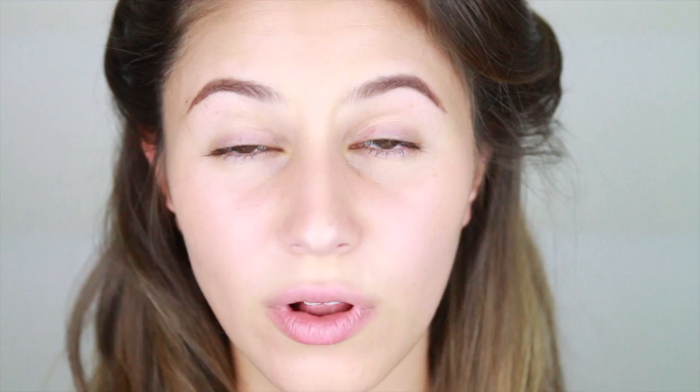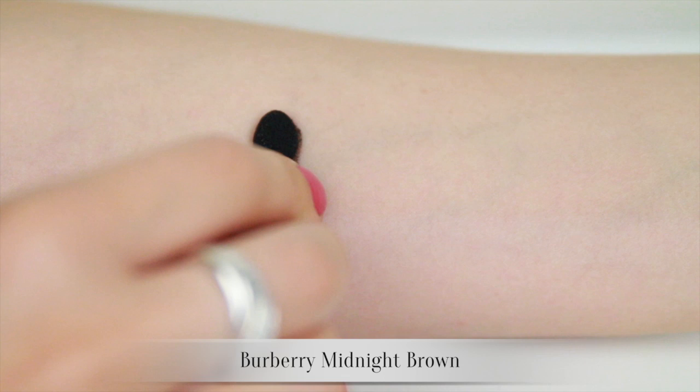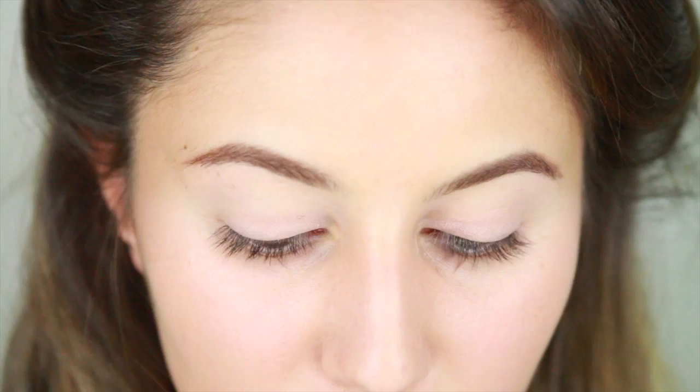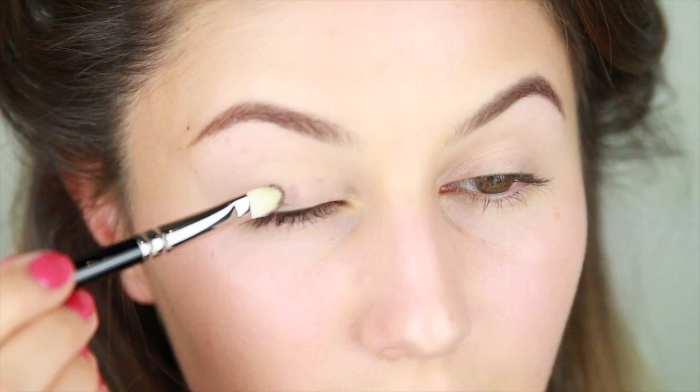I'm going to start the eyes now and complete the base later so the fallout isn't an issue. The two Burberry eyeshadows I'll be using today are Burberry Midnight Brown, which is a medium cocoa shade infused with warm shimmer, and Burberry Taupe Brown, which can be described as a deep greyed brown — this shade reads quite neutral and matte to my eye. I've applied a bit of MAC Painterly Paint Pot just to give the eyeshadow something to cling to. I'm then going to take Midnight Brown on a dense packing brush and confine that shimmery shade to the lid only.